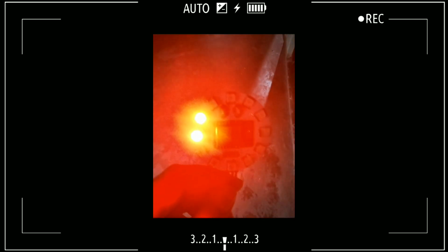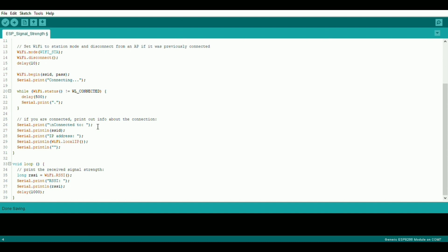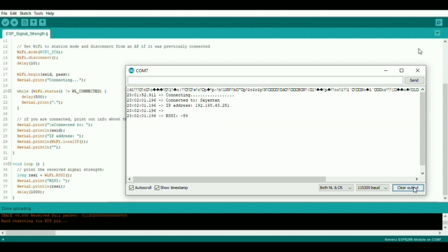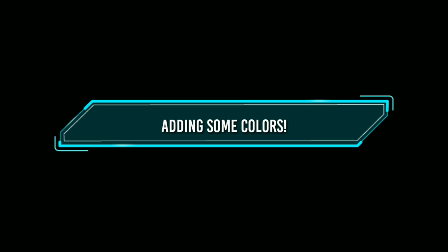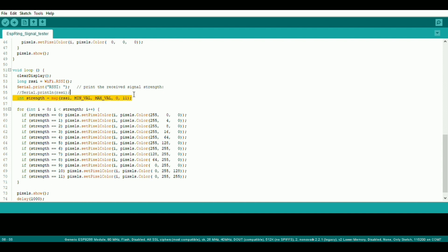Download the signal strength test code from my GitHub repository. Here, just change the SSID and the password of your Wi-Fi network and hit upload. When it's done, open the serial monitor and you can see the received signal strength in dBm — the lower the value, the better it is. Now all that's left to do is to take that value, map it from 0 to 11 because we have 12 LEDs, and set the LED color accordingly. And it's done.